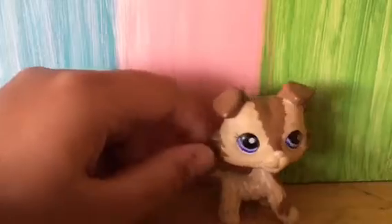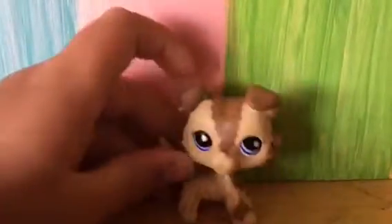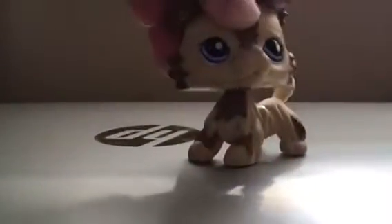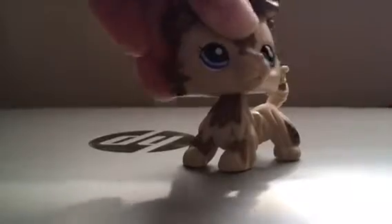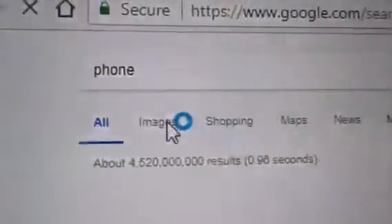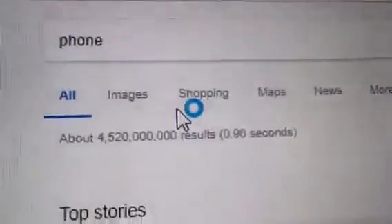I'm going to be doing this really awesome DIY LPS phone cases. Let's start — you go on to your computer and search 'phone'. Okay, it's loading, go to images. Wow, that's a lot of results.